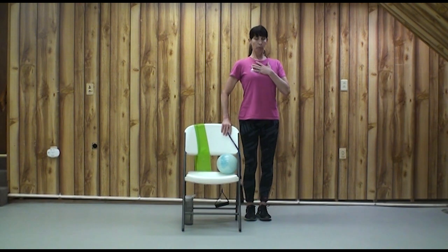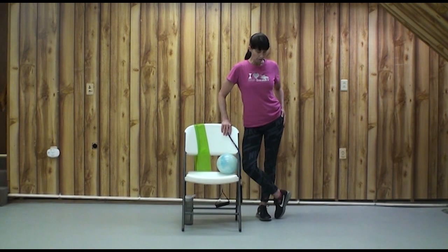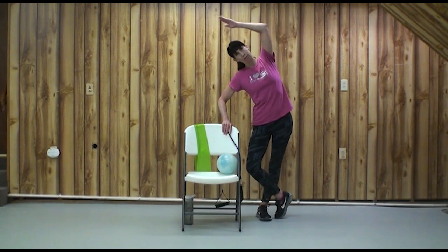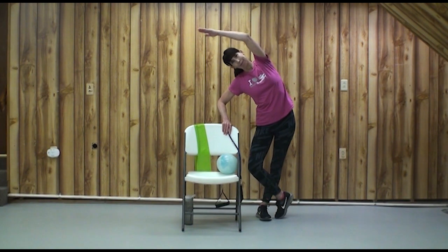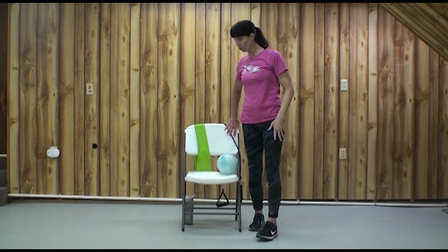Standing tall, pushing into that other hip — that might be enough for you right there. But if you want, if you feel stable and nothing hurts, you can cross over and stretch. This is a good time to return to our chair — last chance to do one or maybe ten squats with me today.